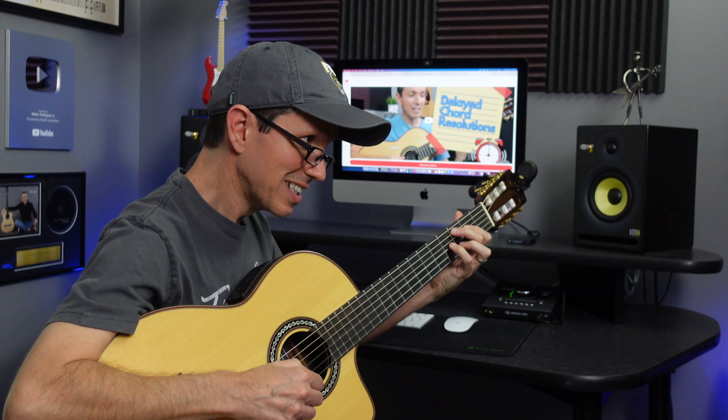And you could even delay the resolution a little further by adding a flat-2 chord right after the flat-6, just like this — 2, 5, flat-6, flat-2, then 1.